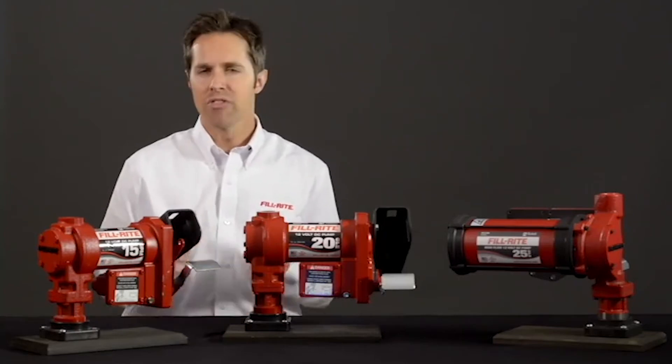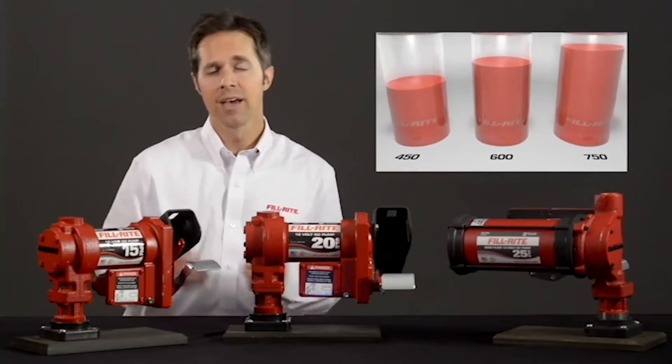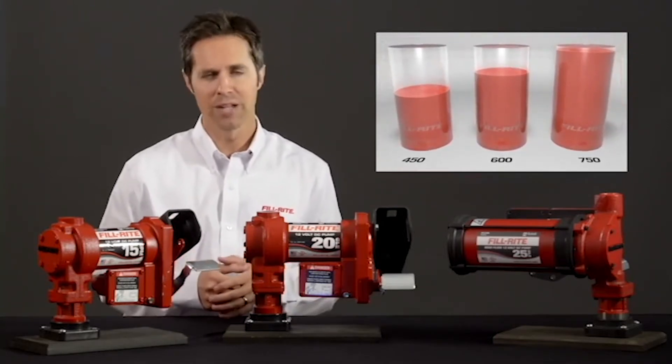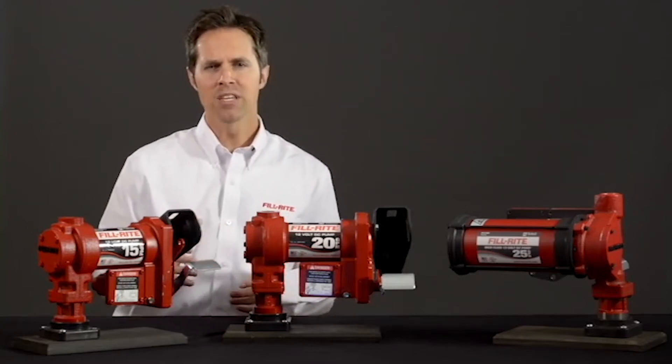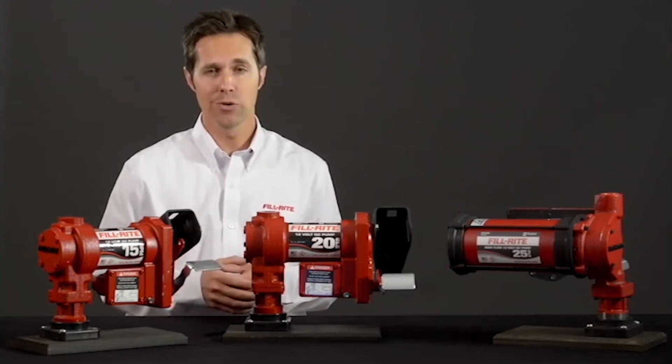All three pumps have a 30-minute duty cycle, allowing your customer to transfer between 450 and 750 gallons at a time without having to stop, depending on the model. Built-in thermal protection prevents the pump from overheating, protecting your equipment while keeping you safe.